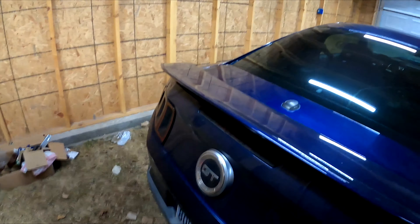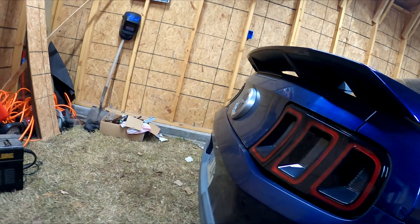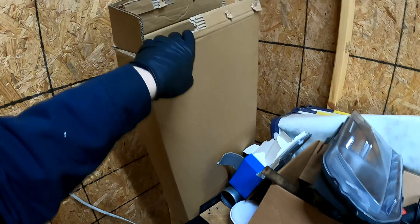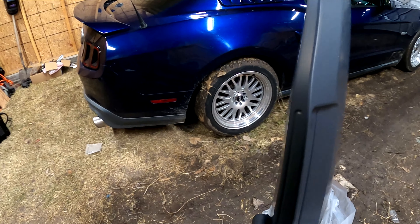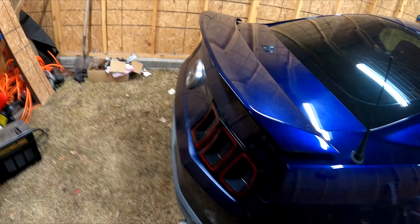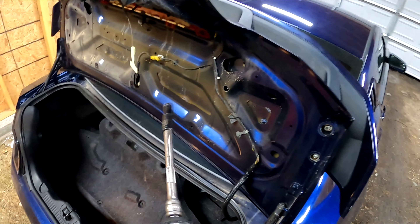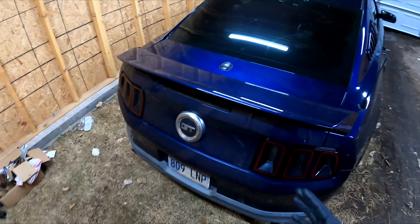Today is a sad day but a good day — we're actually gonna sell the California Special wing. I do like it, it looks fairly good on the car, but I've had it for a while and might as well get it put on because I didn't buy it for nothing. I wonder if this primer kind of matches — it's close. I guess we'll find out. Let's go ahead and start taking this off.